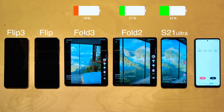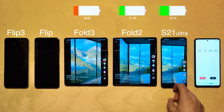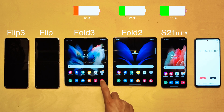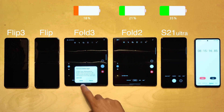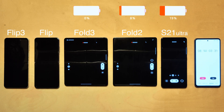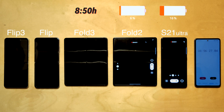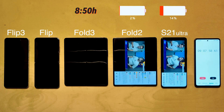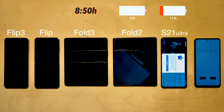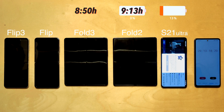Over eight hours in, the Fold 2 leads with 21 percent remaining, the Fold 3 has 18 percent, and the S21 Ultra has an impressive 35 percent. Moving to 4K video recording — which drains battery like crazy — the Fold 3 was first to go at eight hours and 50 minutes, slightly disappointing as it performed worse than its predecessor. At nine hours and 13 minutes, the Fold 2 died, lasting 23 minutes longer than its successor.